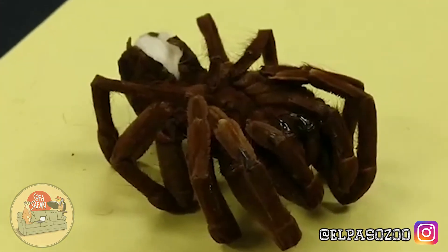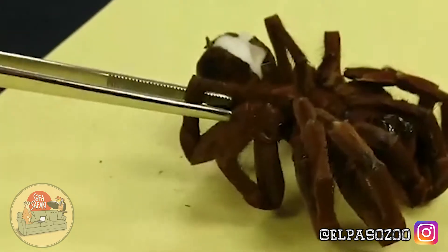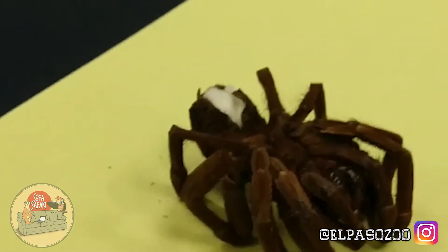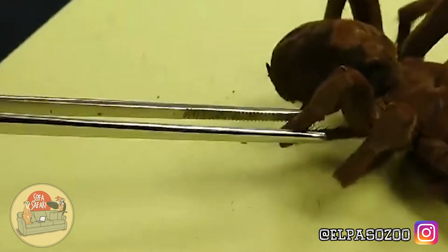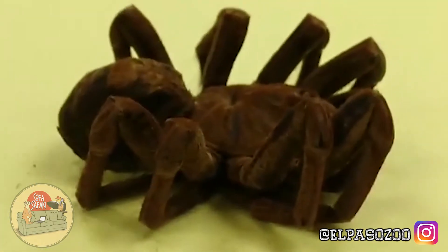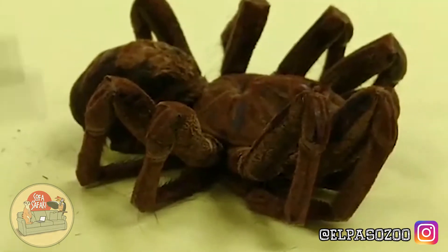You're going to find them on this side of the earth, around South America, where most tarantula species are found. You're not going to find those urticating hairs on this girl right here, on the Indian ornamental. The urticating hairs are something that the tarantula can actually shoot out from their abdomen to protect themselves. Those can be extremely irritating to the eyes, to the nasal passages, and even to the skin — and that's how they protect themselves.